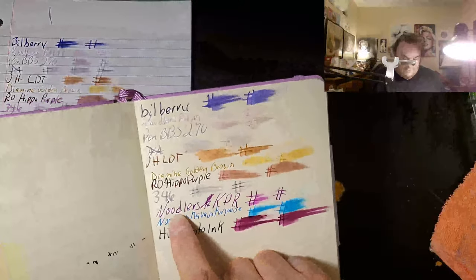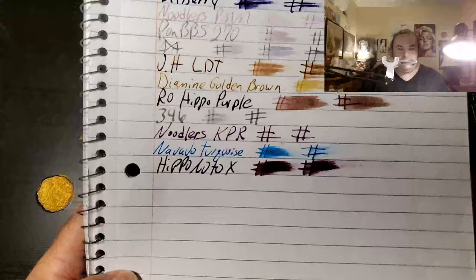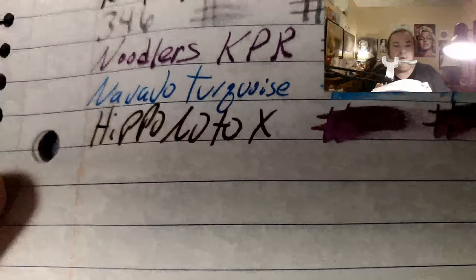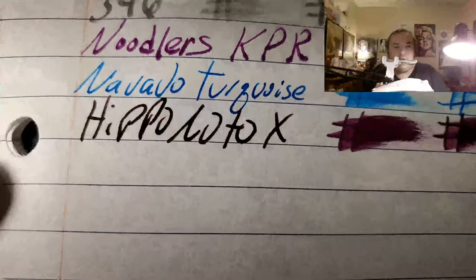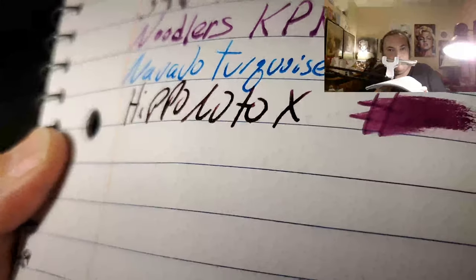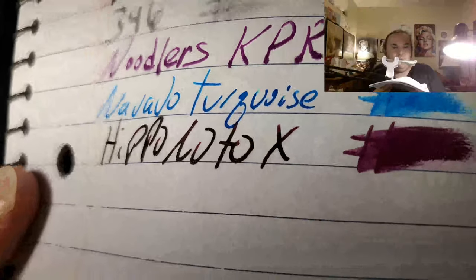That is King Philip Requiem, I think. Yeah, that is King Philip Requiem. Boy, that bled right through the 120 GSM — I can't believe it. Unbelievable. Maybe if I put it in a finer nib, it'll be more cooperative. It just looks black.